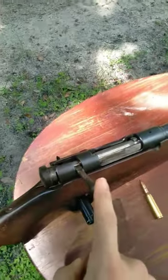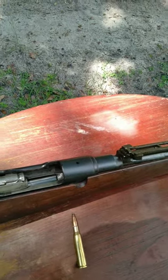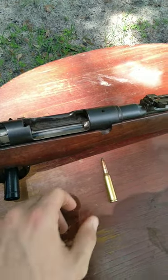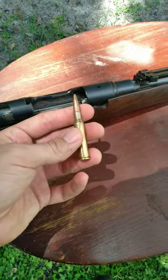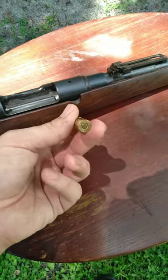These rifles are a cock-on-close action. They are a Mauser action. They have an internal Mauser-style magazine right here that you can use to feed five rounds of ammunition. This thing does take 6.5 Jap ammunition, which is pretty hard to find nowadays, but if you reload for yourself, then you can go ahead and get this ammunition pretty easily.